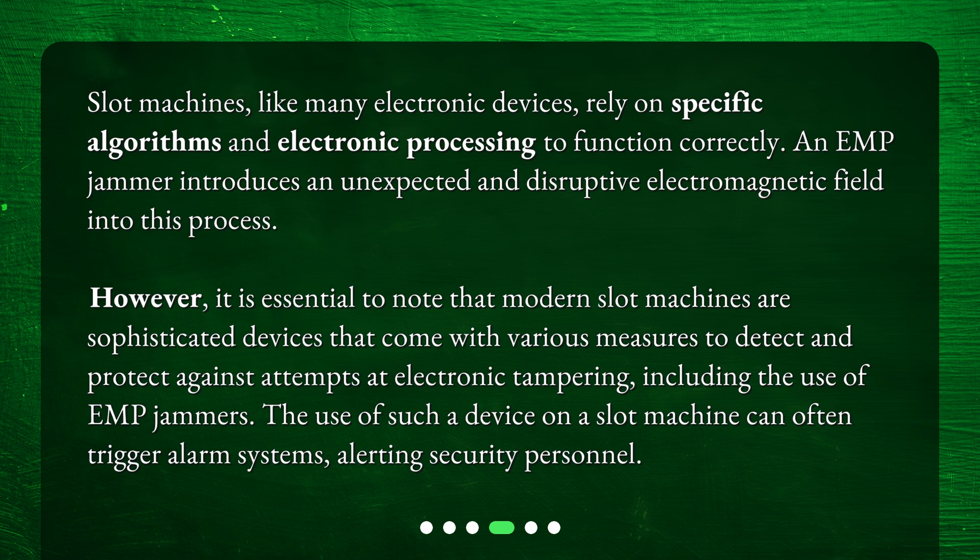The use of such a device on a slot machine can often trigger alarm systems, alerting security personnel.